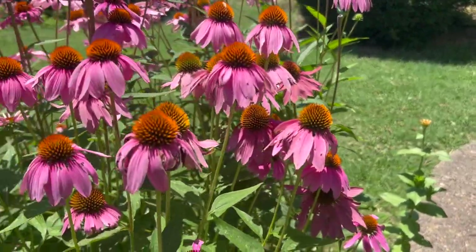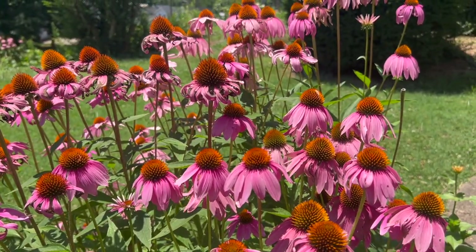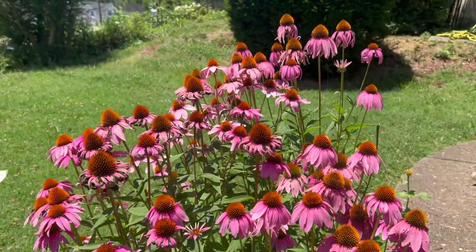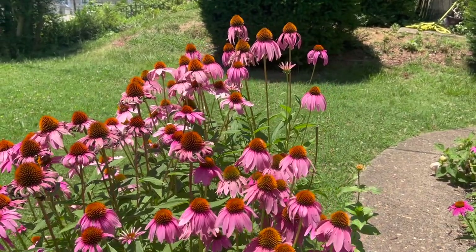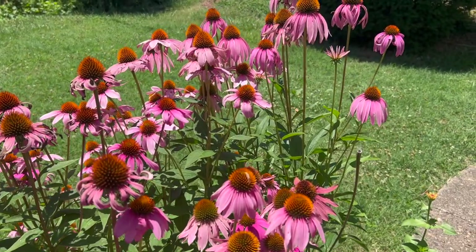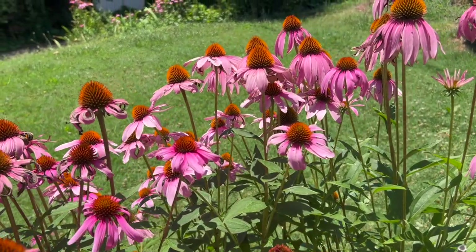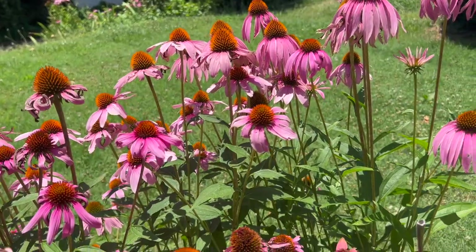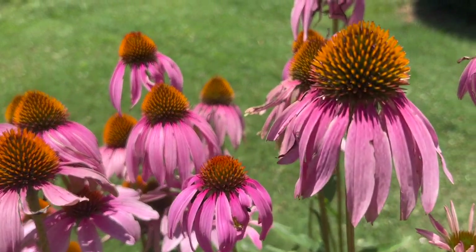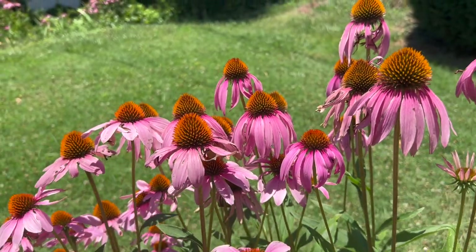These get about two and a half to three feet tall, and they enjoy a full sun environment. They will not do well in the shade whatsoever — they'll get very spindly, top heavy, and kind of fall over. In my experience, they can go long periods without water, but they're not a true desert plant. Native to the American prairies, they withstand long periods of drought and high temperatures. It's been in the nineties lately and these flowers have just not even budged — they are doing fantastic and putting on tons of beautiful growth.